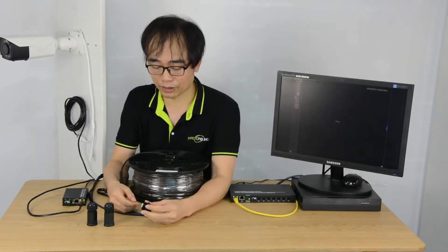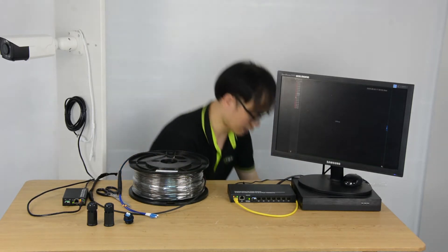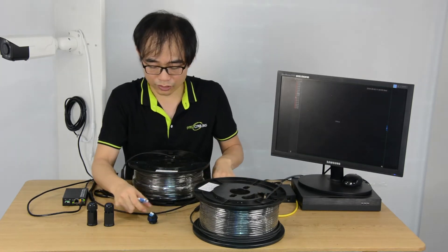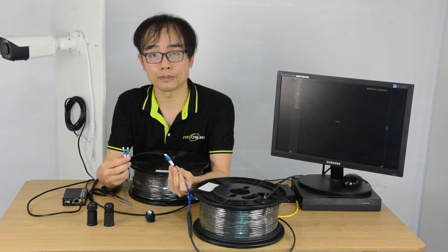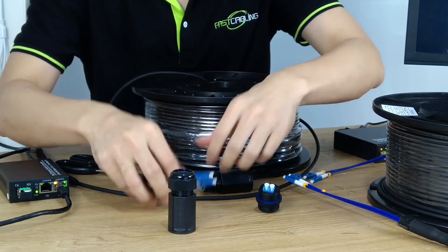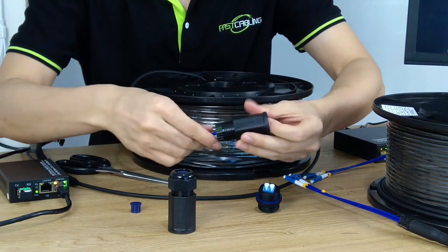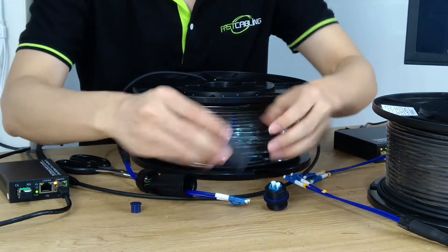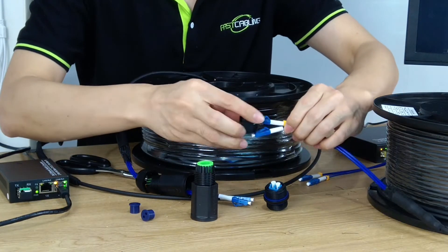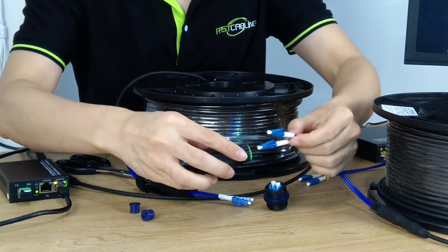This is the fiber optic adapter which can connect two fiber optic cables. I'm going to get the second run of fiber optic cable and use this adapter to join the two cables together. First, we need to put one side through the waterproof cap, and also pass through the body. We do the same for the second cable.